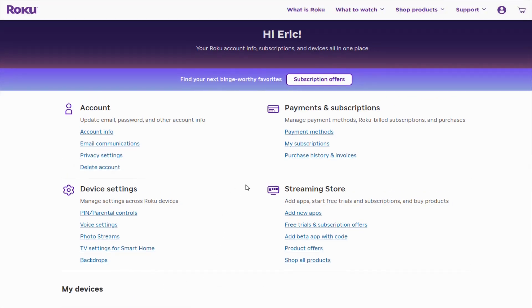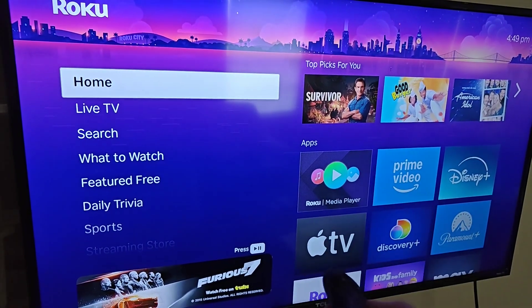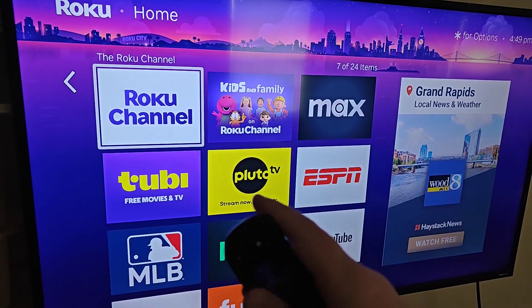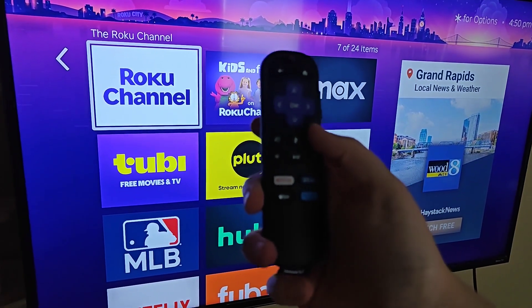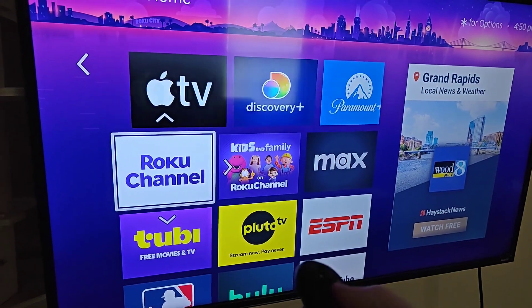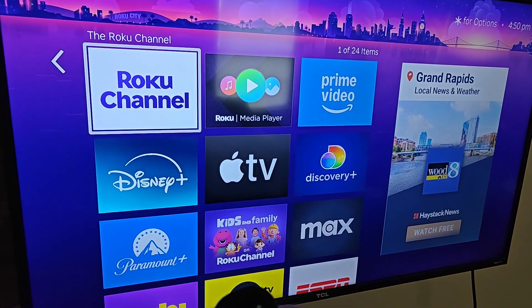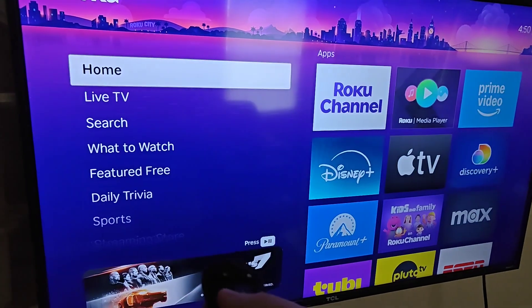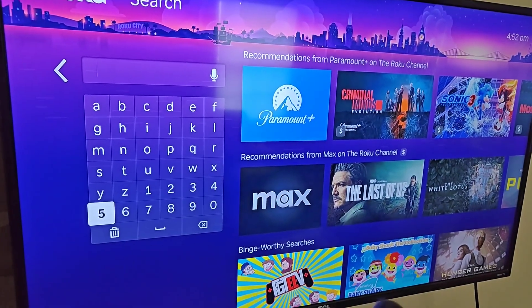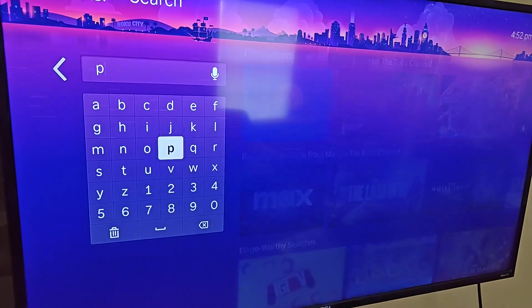Back on our Roku, we're all set up and ready to go. If you'd like to reorganize your apps into a different order, select whichever app you want to move and press the star/asterisk button on your remote next to the microphone to bring up a menu. Click OK on 'Move App,' then move it to where you'd like and click OK again to drop it. If you'd like to download additional apps, go to the Search area.